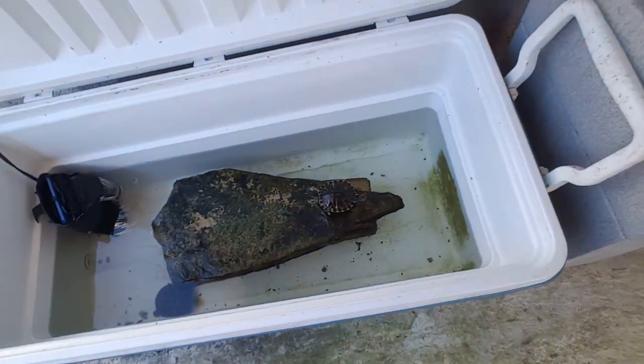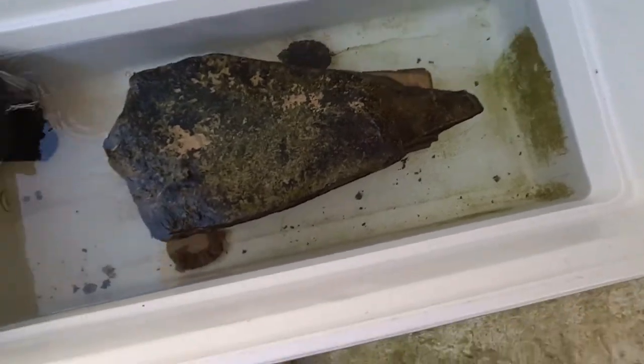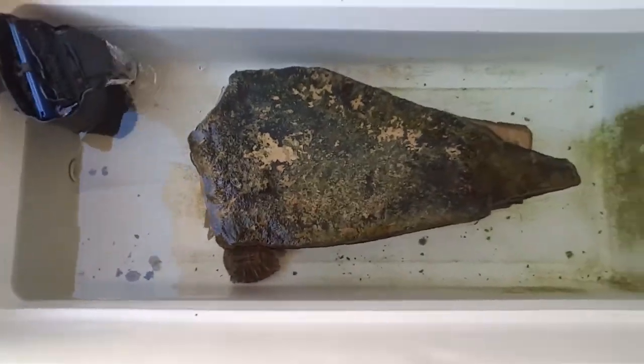These are the other turtles I have right here — my medium sized turtles. I've got four of them in here. There goes one right there. All I have is a little reptile filter and a little rock formation, and that's about it. That's all you need.